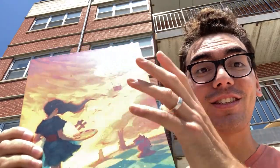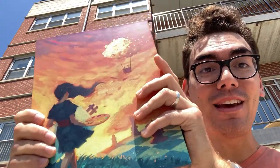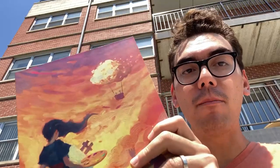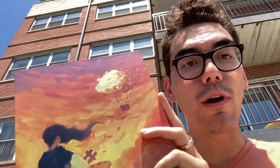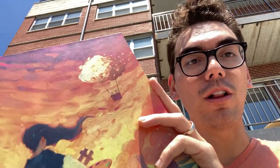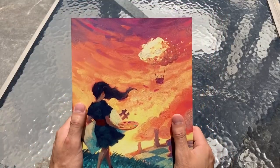Hey guys, Jeff here, just enjoying a sunny day here in Chicago. What I have here in my hands is the pre-production copy of Canvas. I thought I'd unbox this and show you guys what's on the inside. This is a handmade copy by the manufacturer, and it's a close representation of what the machine-made production copy will look like. So without further ado, let's crack this thing open and I'll show you guys what's inside.